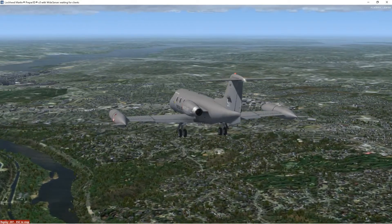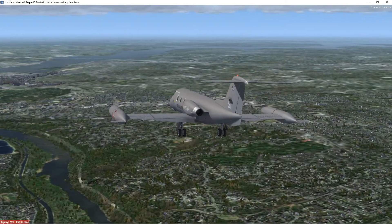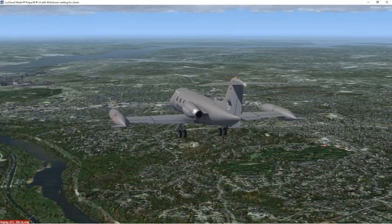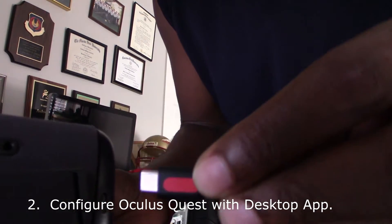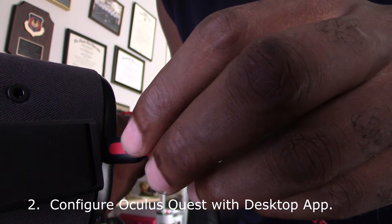Once you have everything ready — which includes the Oculus Quest, the Oculus Link cable or the Anker cable, and a good USB 3.0 port on your computer — it's time to get everything set up. Go ahead and download the Oculus desktop software, install it, and then plug in your headset.